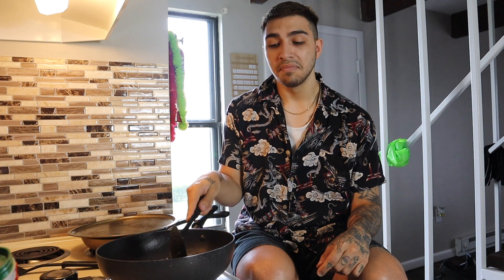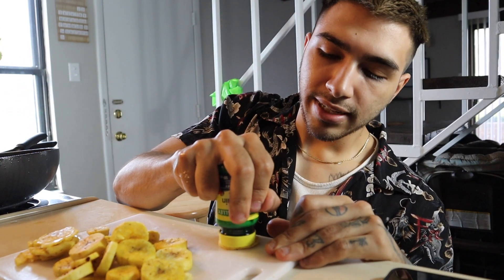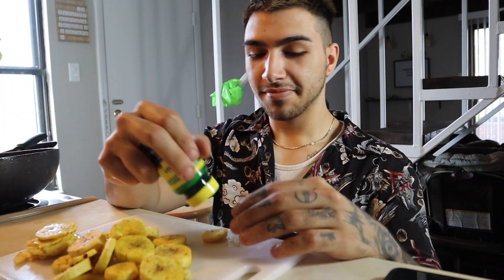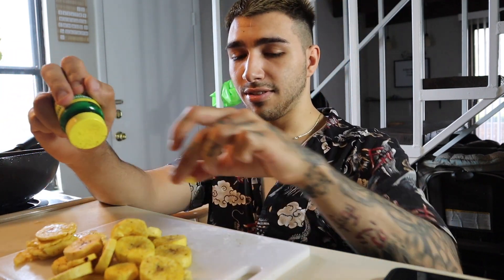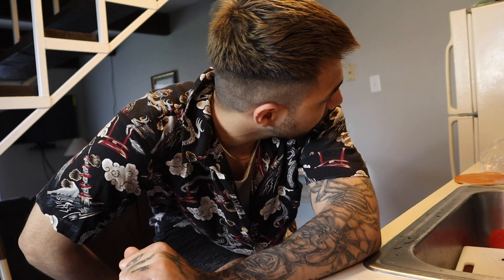You don't want to leave them in for too long — maybe a minute or two at tops. Wow, I really am Food Network. Now that the tostones are complete — how do you say 'complete' in Spanish? In Spanish that's 'completa' in its feminine form and 'completo' in its masculine form. Now that the tostones are completo, let's make the empanadillas.